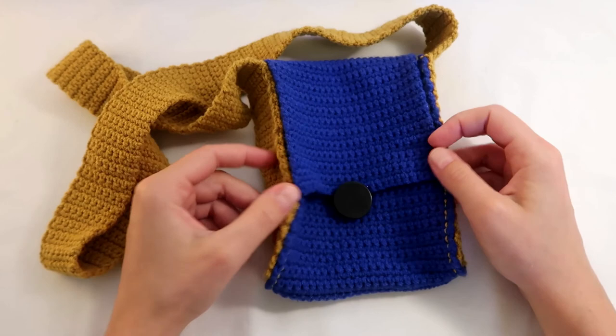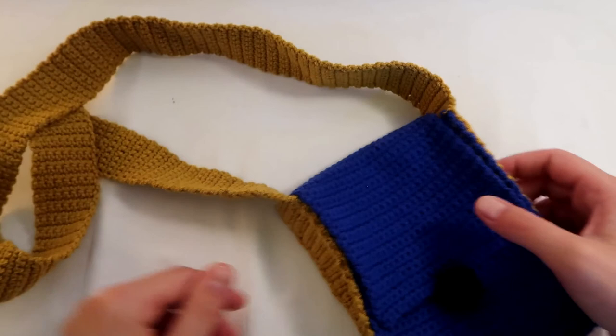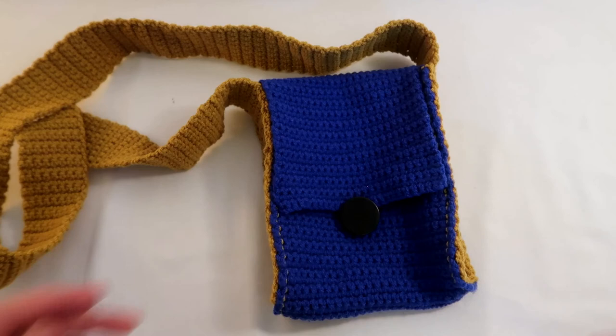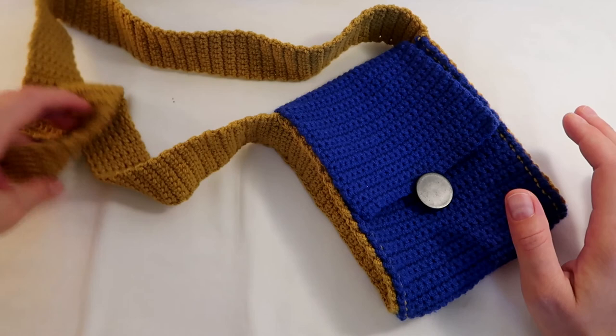Hi guys! Today I'm making this lovely phone bag. I call it a phone bag but really it's just a small bag where you can put all your essentials when you're out and about with your child. I have loads of stuff in my change bag for my baby but I need easy access to my phone, tissue, and money, so this is perfect for that purpose.